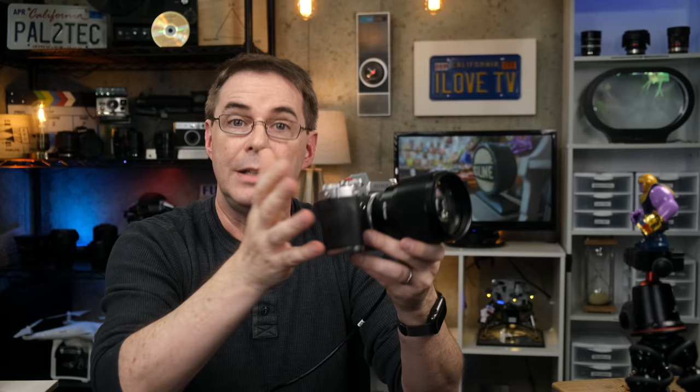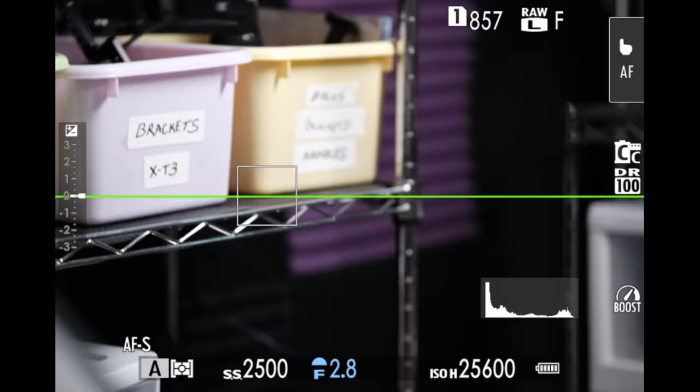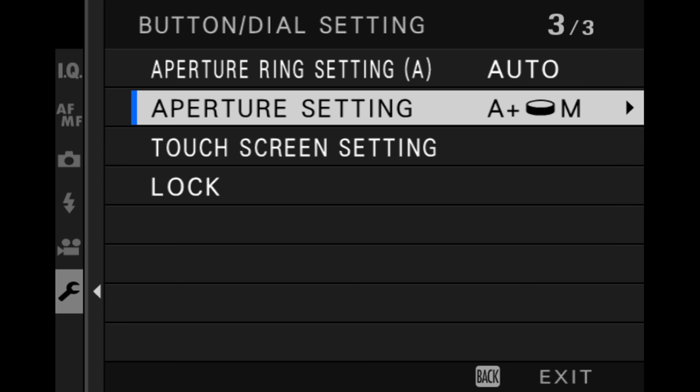However, if you set it to automatic, rotating the front command dial does absolutely nothing — it's always in automatic mode and your aperture is always set to automatic. Not very flexible, but if you always have your aperture in automatic, it's one less thing to worry about. And finally, when you set it to manual, rotating the front command dial sets the aperture to a fixed value, except there's no automatic — it goes from the widest aperture all the way down to the smallest aperture and that's it. So it's actually best to just leave it in auto plus manual whenever you're using a lens that doesn't have an aperture ring — that'll give you the most flexibility. Thank you so much for watching, and I really hope you found the video helpful or at least entertaining. If you did, be sure to give it a like and subscribe. Have a wonderful weekend and I will catch you in a new video next week. Take care.